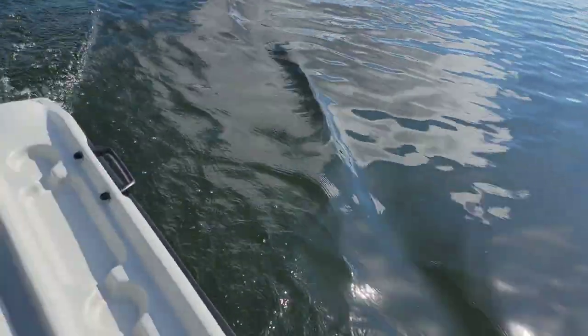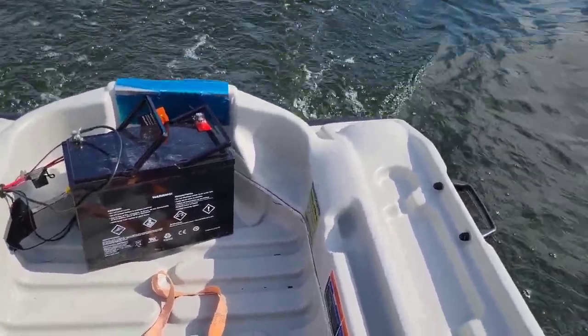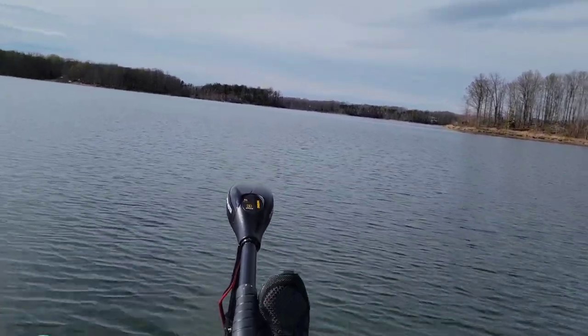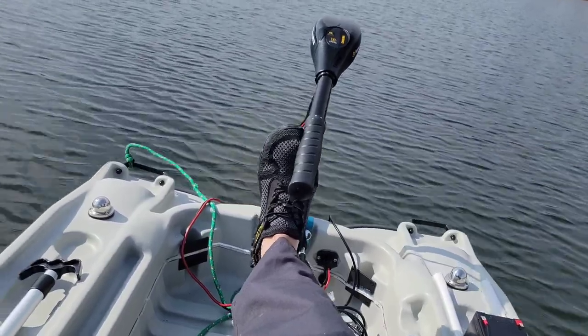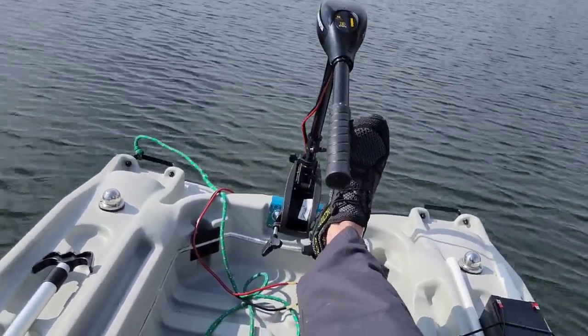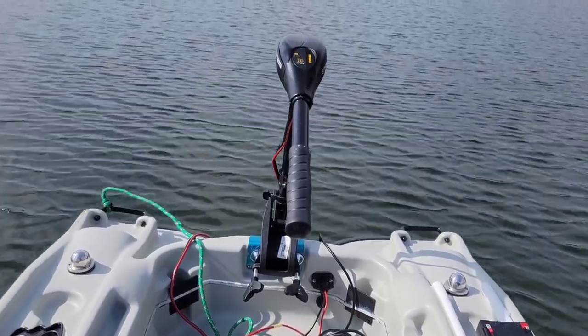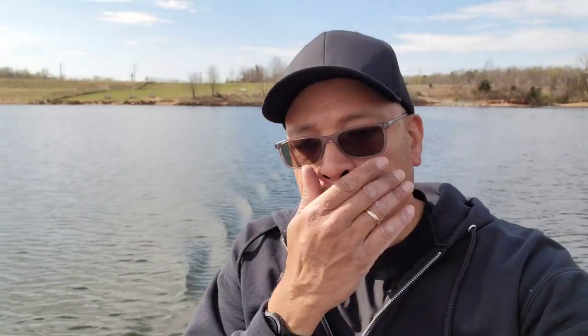Even with the battery located all the way in the back, I'm still a little front heavy. I would like to be able to move my seat a little further back, but then I'll be steering with my feet — which isn't a terrible thing. I could probably get an extension for that pole. Sometimes I'll have the outboard back there, but this is why we're doing this trip.